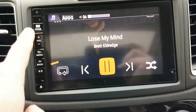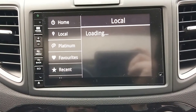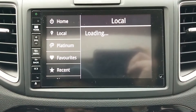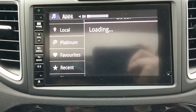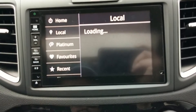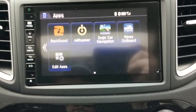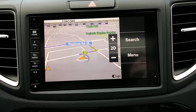Next is myRoamer, which is also internet music and radio stations — local and from things going on around you. Up here you've got radio stations you've listened to from all over the world. Again it uses your data.